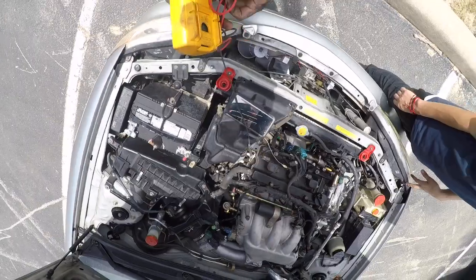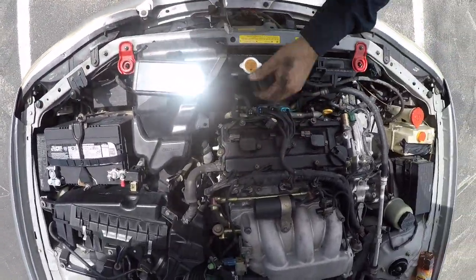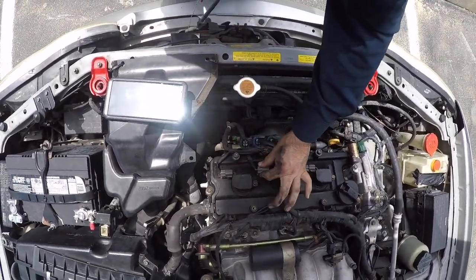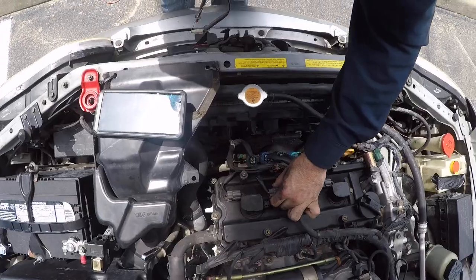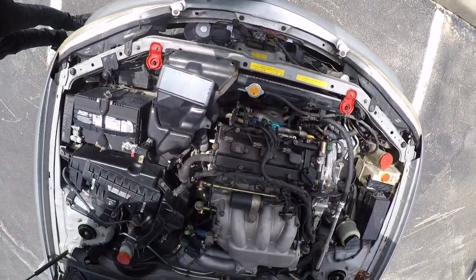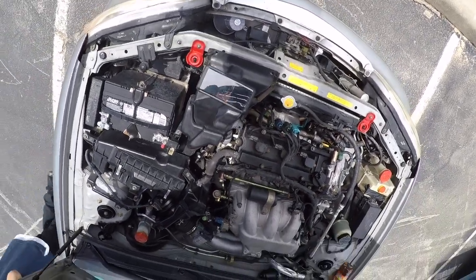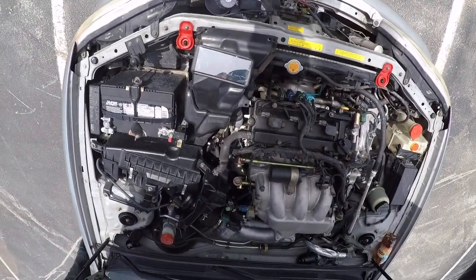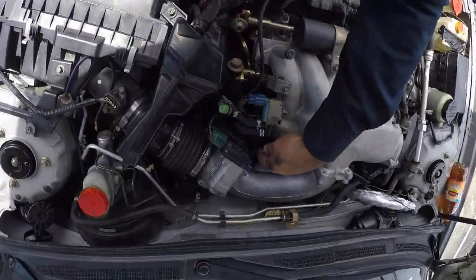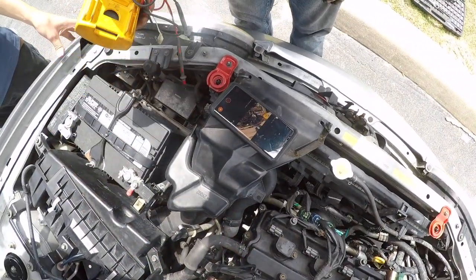Let's start the engine up real quick so you can hear what it sounds like. This coil is not connected right now. That's what it sounds like with a bad coil — the engine's off balance, it's not gonna sound good. You can see it's shaking. The back one is not connected right now.